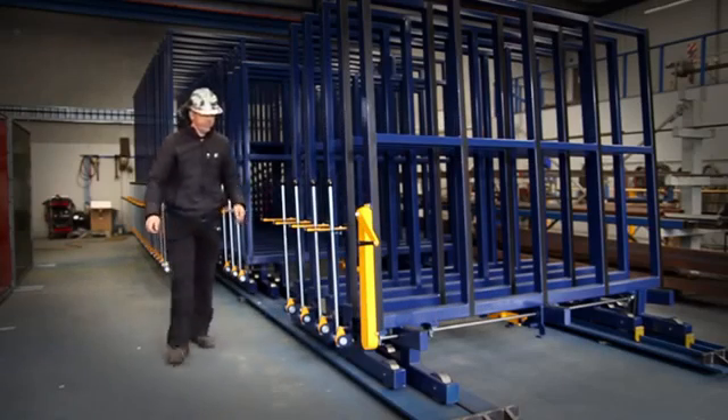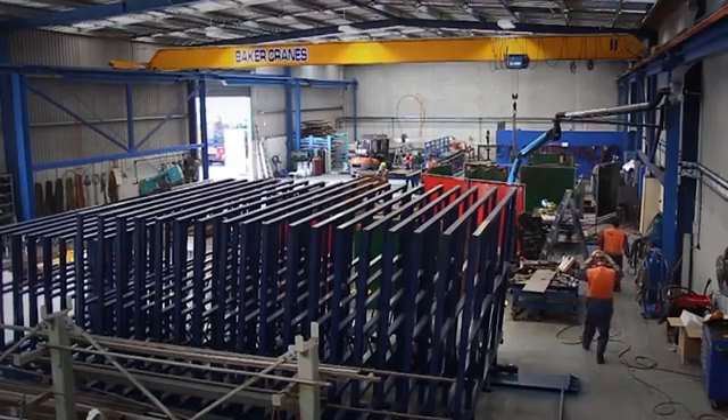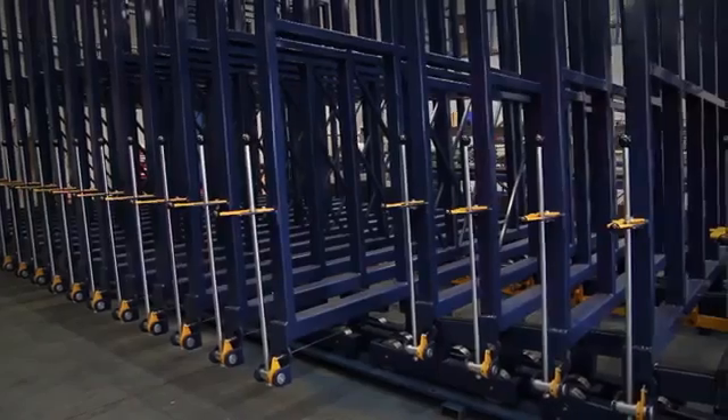This is our storage racking system by Steelcraft Engineering. It can be used in a number of different industries. It's mainly used in the glass industry, but it could also be used for steel, for wood, or for any material that needs to be stored in an upright position.